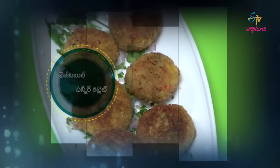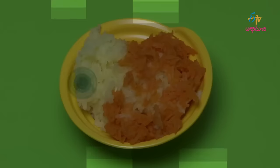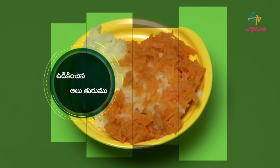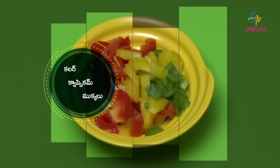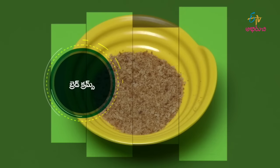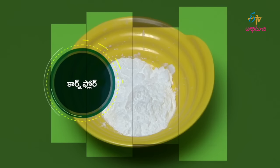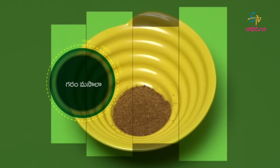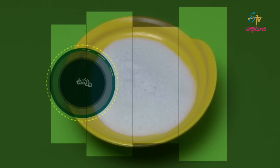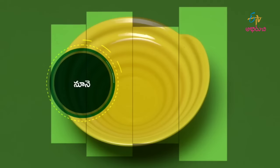For vegetable paneer cutlet, you will need: boiled and grated aloo (potato), grated carrot, paneer (grated), colored capsicum pieces, bread crumbs, cornflour, senaga pindi (chickpea flour), amchur powder, garam masala, salt, and oil.